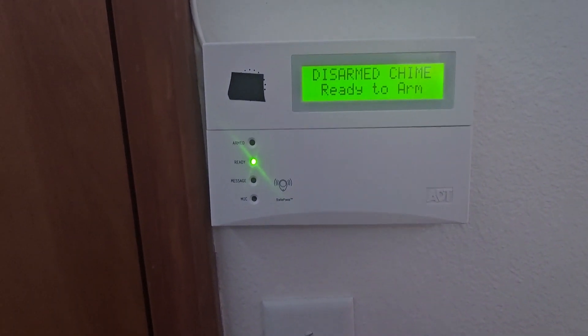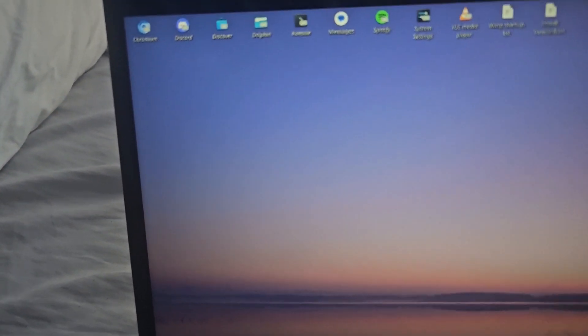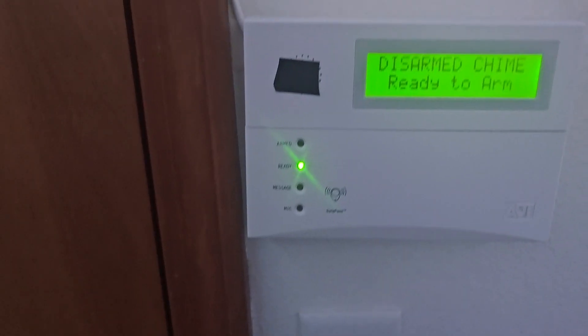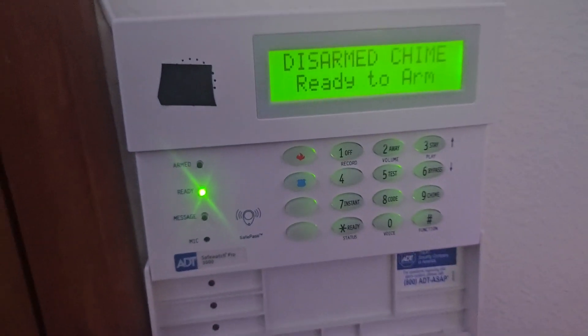Hello everyone. Welcome to the first system test of the Vista 20P. For this system test, I actually have Techie Media slash Techie Waffles on the phone. Today we're going to be testing all of the door and window sensors, and also all of the alarm panics on the system.